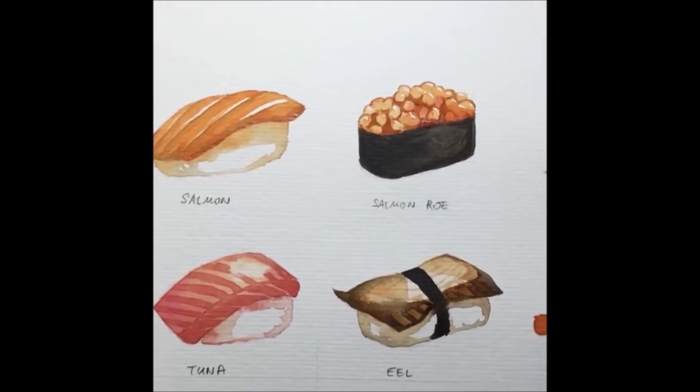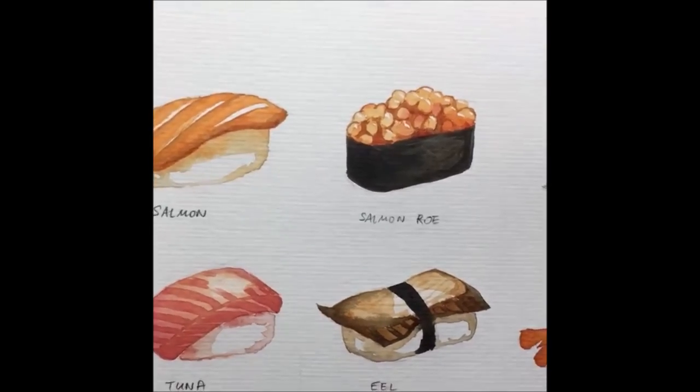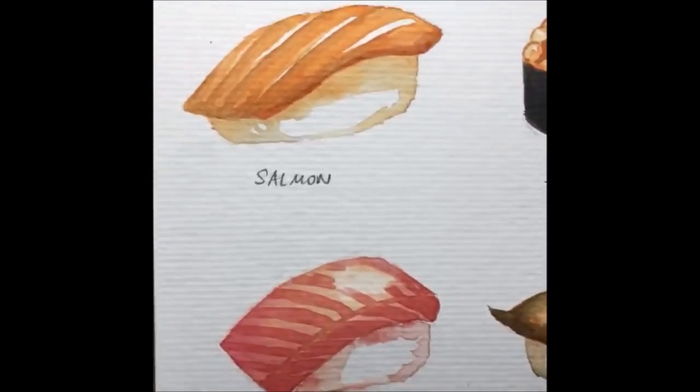With that, I'll end this tutorial — thank you for watching. I hope you guys enjoyed it. Just a closer look at the finished sushi painting.